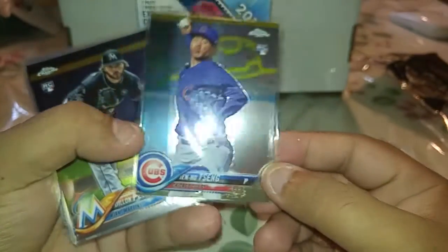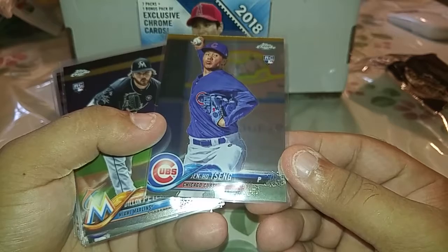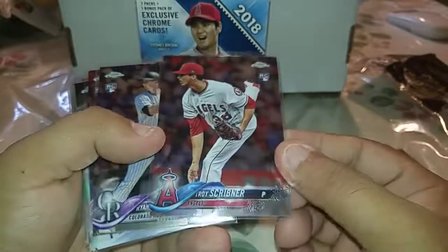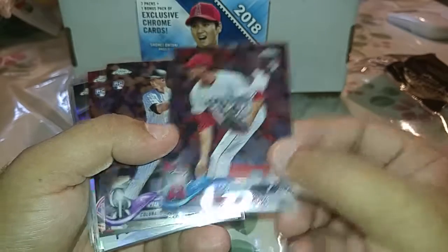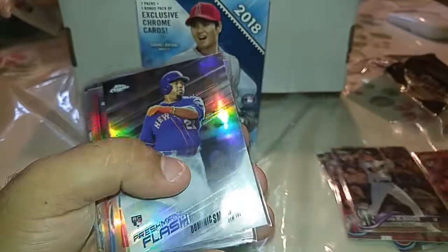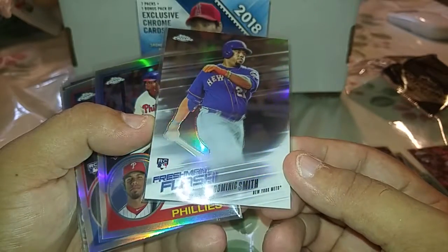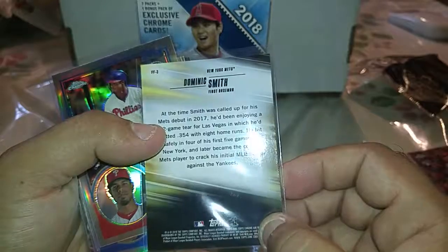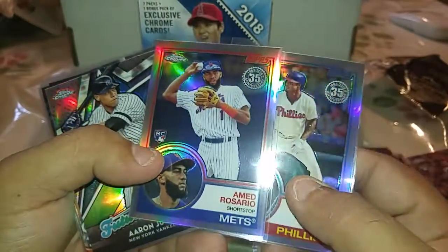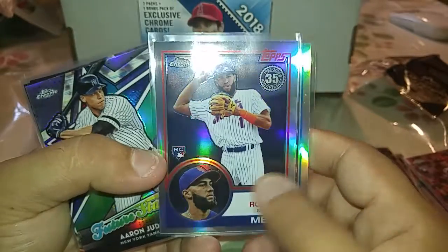Okay, recap. People here: we have a rookie I'm getting a lot this year — Tien Holmes, I don't know how to say his name. Dylan Peters, Tori Sherrill, Ryan McMahon, and Rhys Hoskins, probably the best base rookie I've gotten. Then we got into the inserts — a Freshman Flash rookie of Dominic Smith from the Mets. No numbered cards in this rip. We got a Nick Williams rookie card from the 35th anniversary, and also an Amed Rosario 35th anniversary insert rookie.